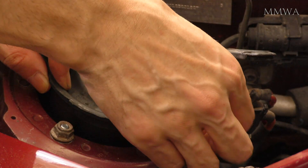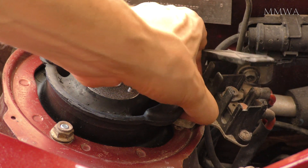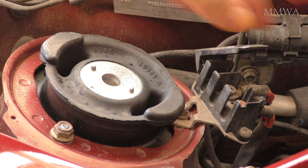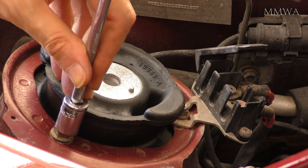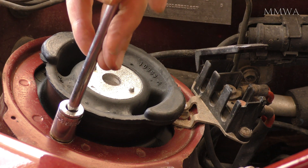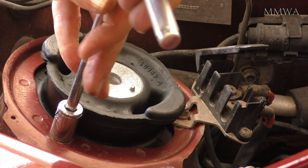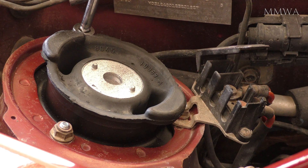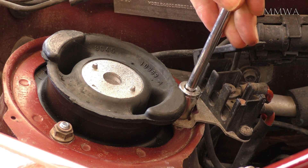Just be aware with these three studs on these mounts — even with the quarter inch ratchet set, I have successfully snapped one off before. They seem to be ridiculously brittle for some reason, and that was trying to do it up to the torque specification. So I didn't even bother this time. I'm just doing it by hand and tightening off, and that should do the job.